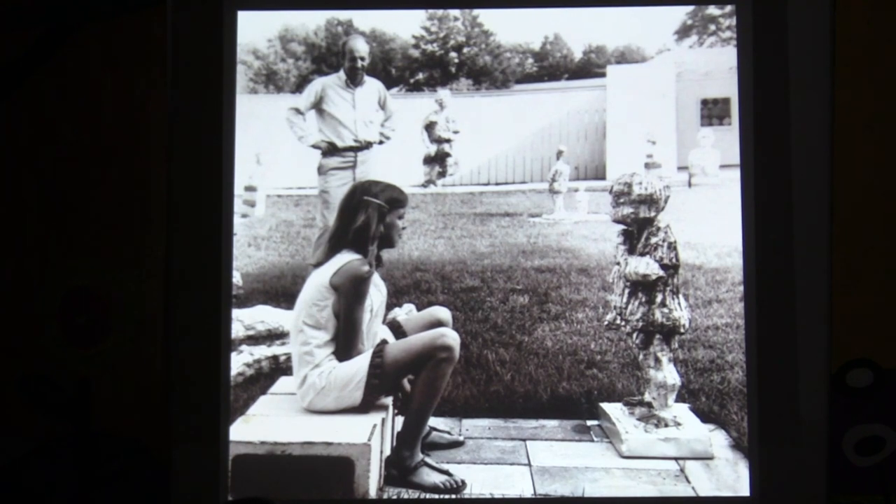My dad was a sculptor, and I grew up in New York City. This is an exhibition of his out in Long Island in the Hamptons — these are his sculptures, and there were portraits of all of his children in this exhibition. His sense of material and his theories about making things really influenced my sense of making things. I'll come back to more stories about him.